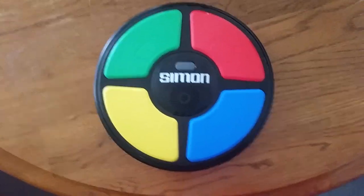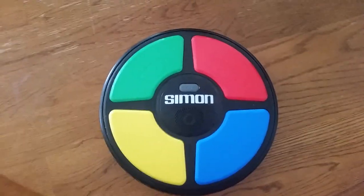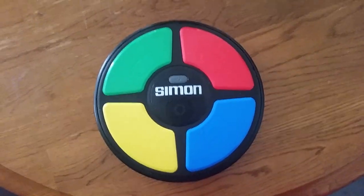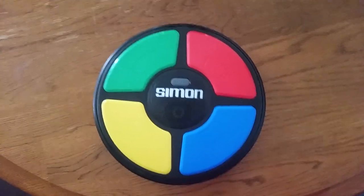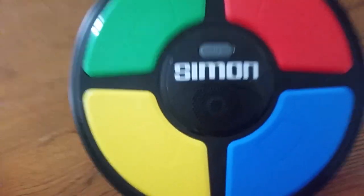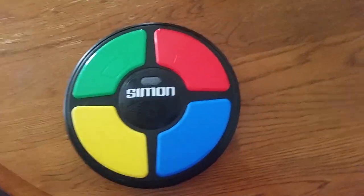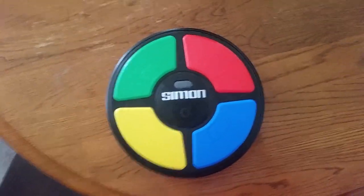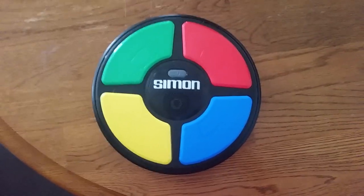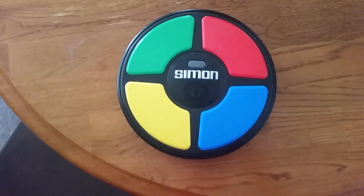That's the video on how to play the Simon game. These are really old games, but people are still playing them today. You can also play them online, and even on smart boards at school. Hope you guys enjoyed this wonderful, pretty cool Simon game. Very good game. Hope you guys enjoyed it — please like and subscribe.